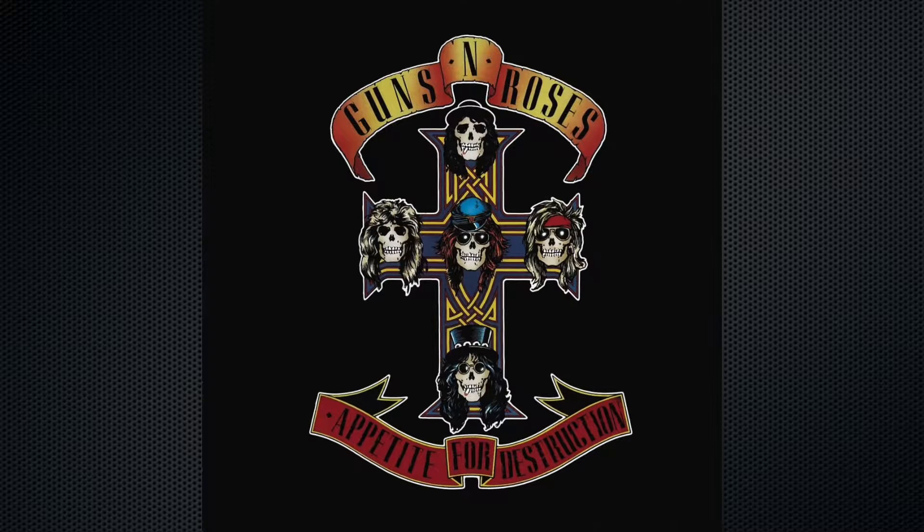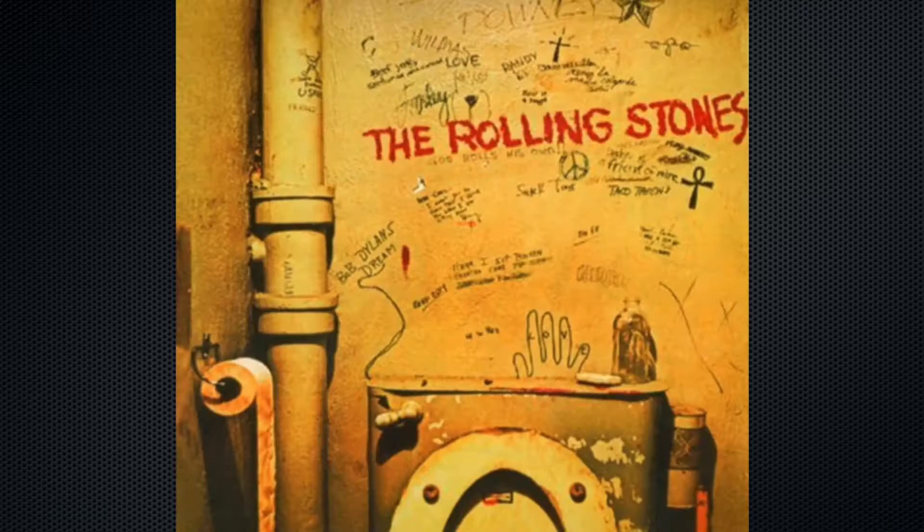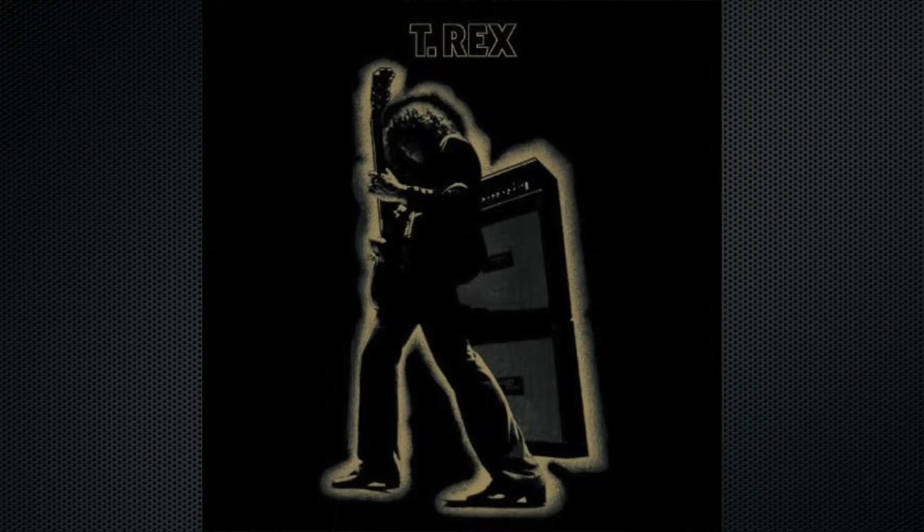My top 5 albums of all time — which changes every single week, so ask me again next time and I'll give you a different answer. But right now: White Stripes, White Blood Cells; Guns N' Roses, Appetite for Destruction; Nirvana, In Utero; Rolling Stones, Beggar's Banquet; T-Rex, Electric Warrior.